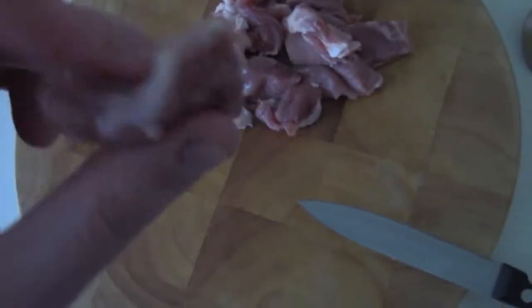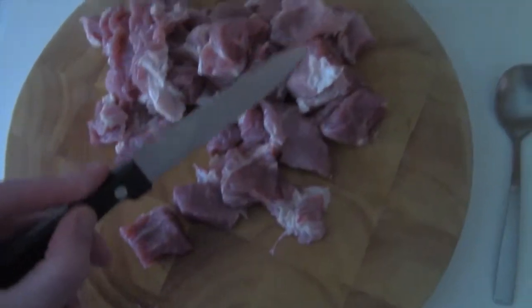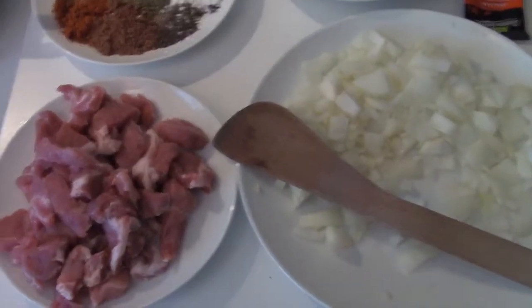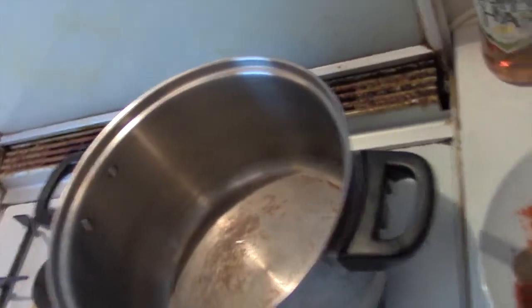Let's get chopping — you want it in cubes. That's bite-size, kind of like that. Do all your meat just like that. Now it's time to get cooking. The first thing you're going to want to do is brown your meat with the onion and garlic — oil that up.